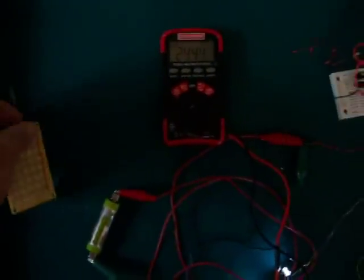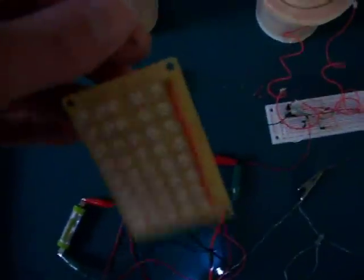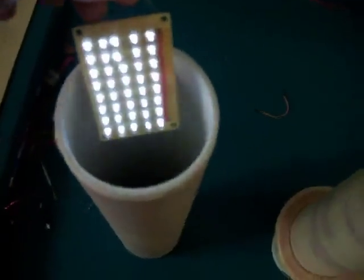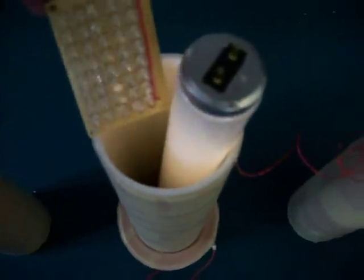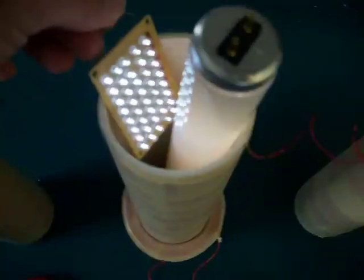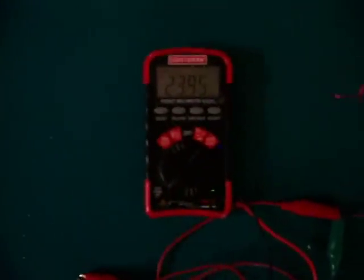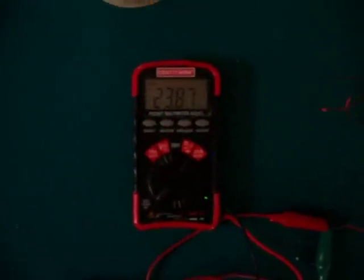This third tower I have connected right to the positive side of the source battery. This is also going through the meter. 40 LEDs all in series — this is the tower connected to the battery — just using around 25 milliamps.